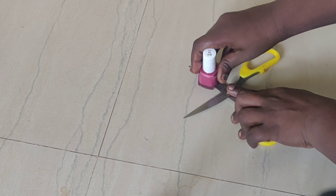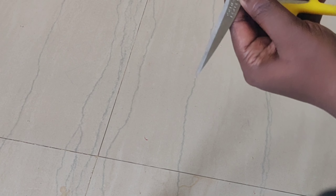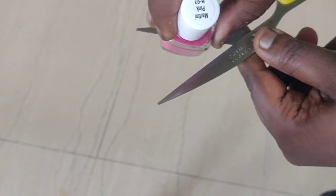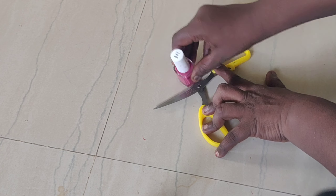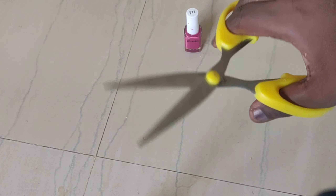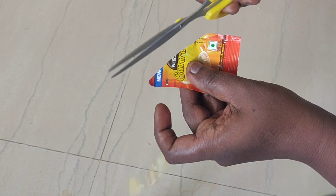We will have the nail polish to make it easier and help it. You will have the nail polish to make it easier. In this case, we will have the nail polish to make it easier.